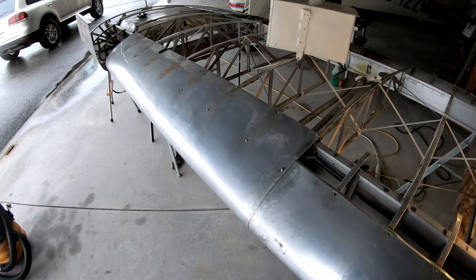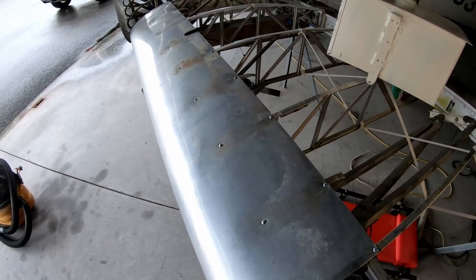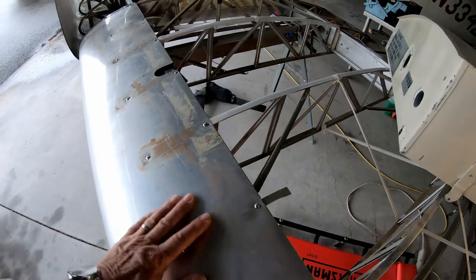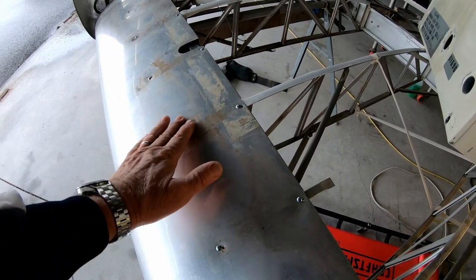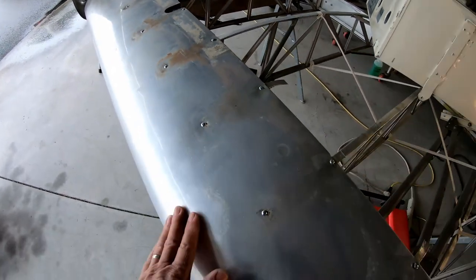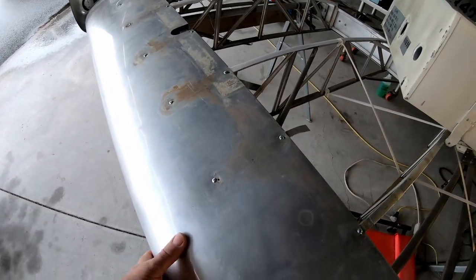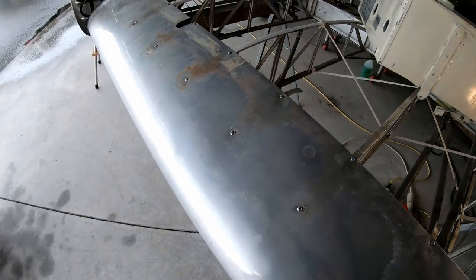I got the leading edge back on and it looks good. There's still some cleanup to do, but it's easier when the leading edge is attached. I can use a scotch brite pad and some cleaner to get it nice and clean. Also, later when I do the gluing of the fabric, I want it really clean so the glue can stick.